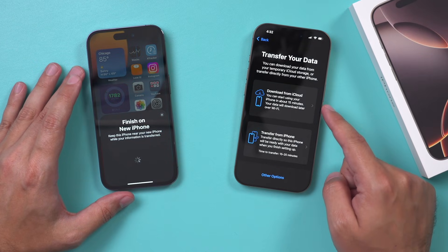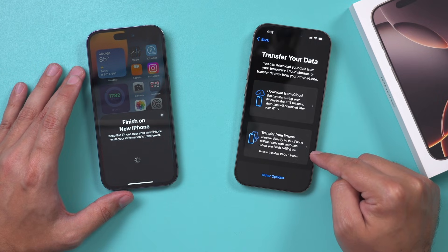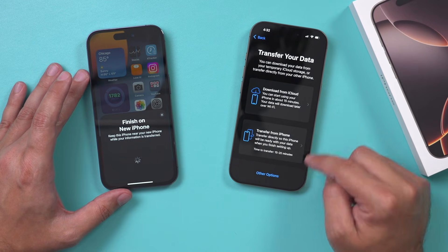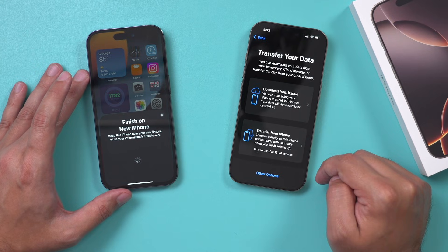Now you have two options. If the iCloud backup option is done, you can choose that as a backup. But I like to transfer directly from the iPhone. Since they're next to each other, this is going to take 15 to 20 minutes. I always choose this option, but you do get two options to choose from.